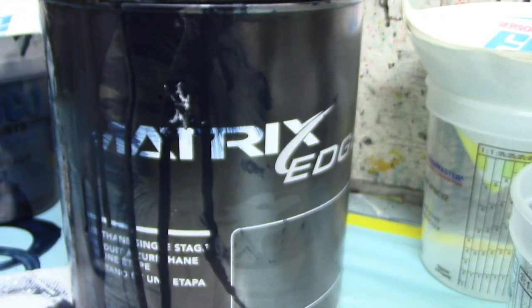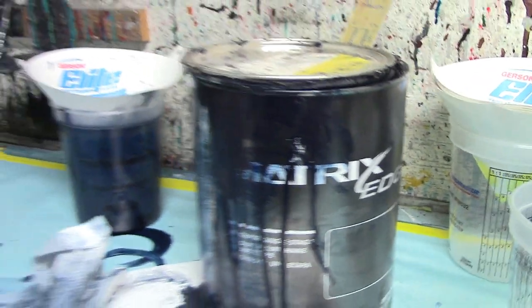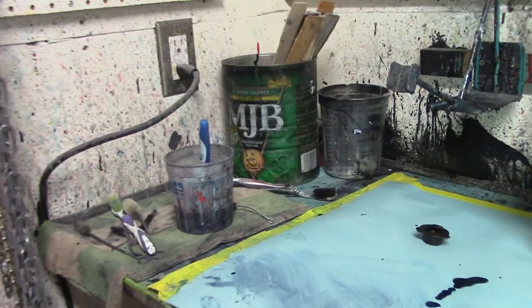We're using Matrix Edge. Some people ask what we're using.